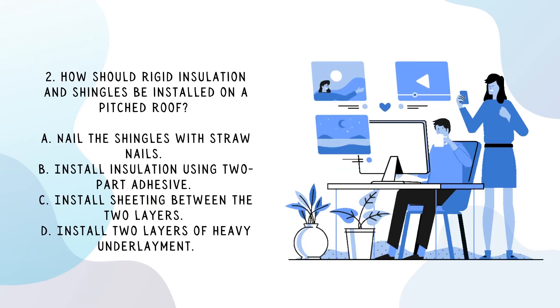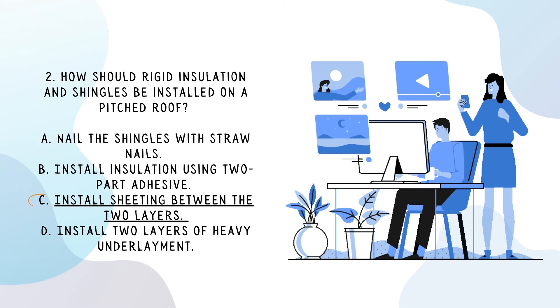How should rigid insulation and shingles be installed on a pitched roof? The answer is C: install sheeting between the two layers.